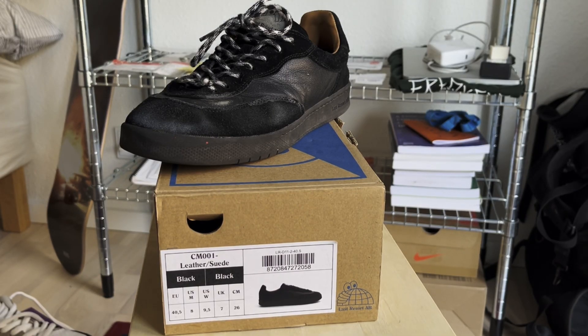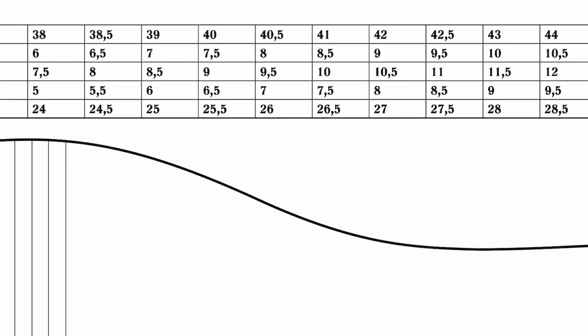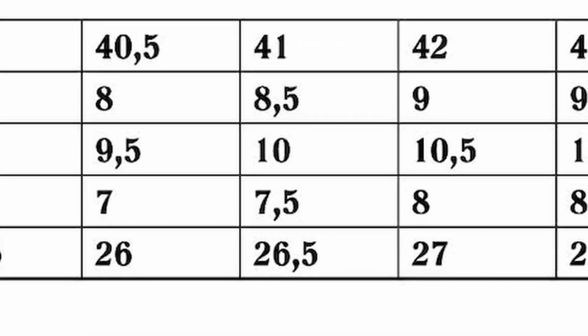The EU and US sizes kind of follow each other, just on a different scale. So if I were to pick up the Last Resort cup soles again I would step up to an EU 41, which would probably make them a US size 8.5. Keep that in mind if you're looking for the Last Resort cup soles.